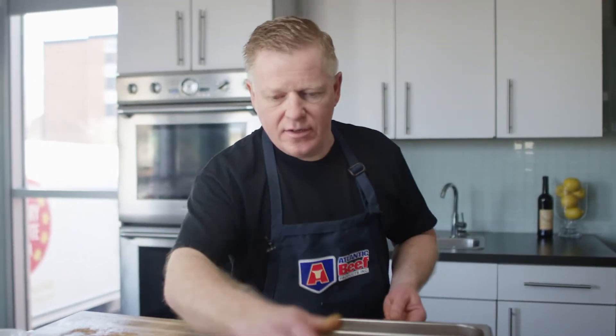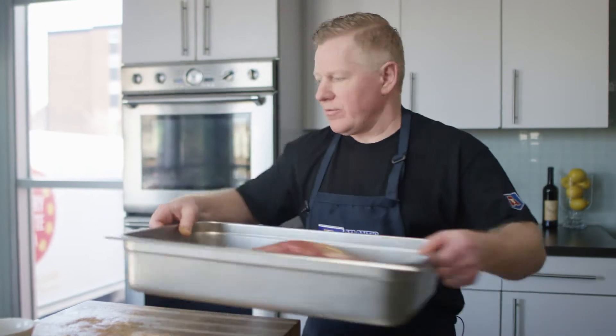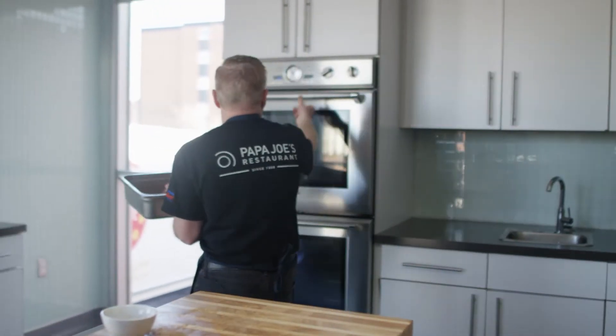So in the pan, just like that. Nothing else — you don't need any oil or anything. Bring it over and put it in the oven.